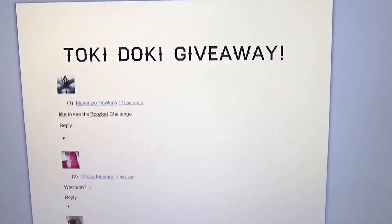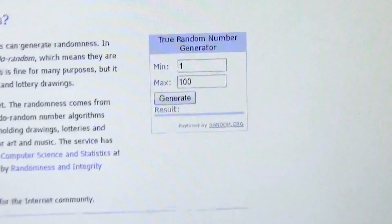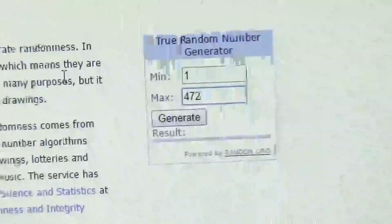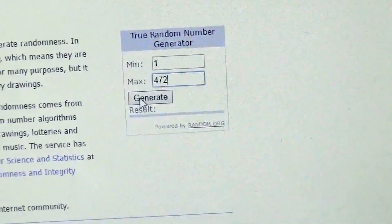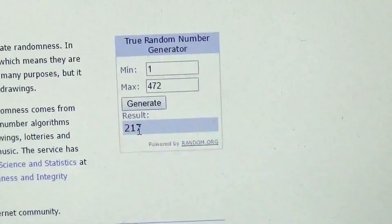Let's do that. We've now opened up random.org, which is a random number generator, and we're going to put in the amount of people that entered the giveaway using this little table here — 472! Sorry if the camera is shaky because I am filming this on a camcorder. We're going to generate and see who the lucky winner is.